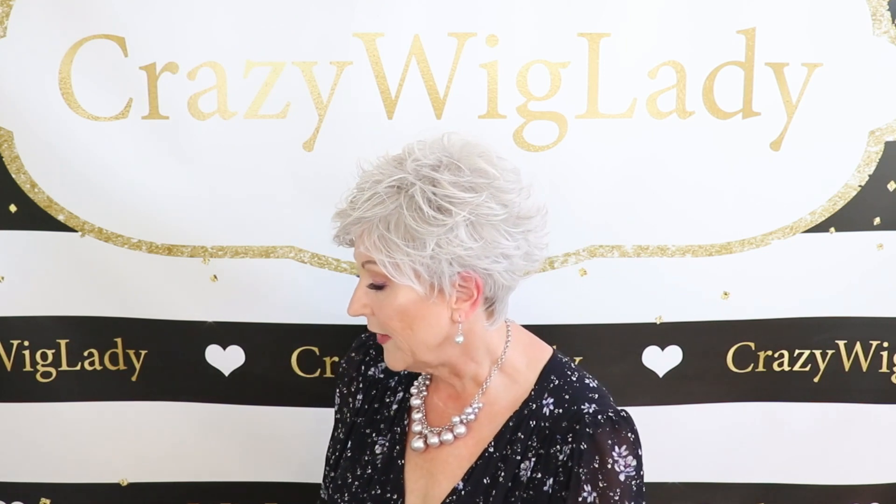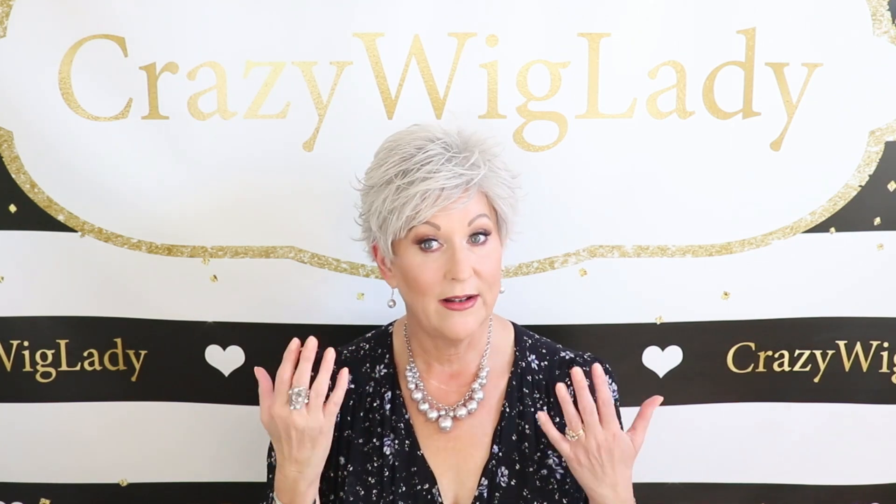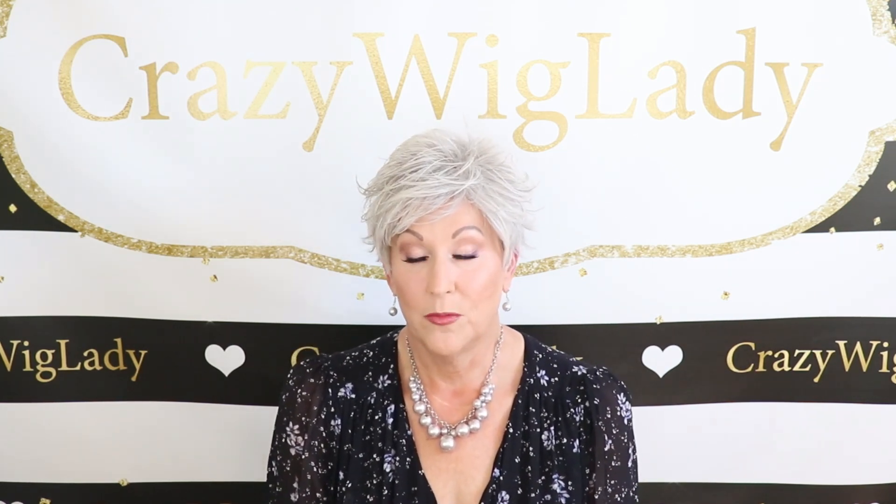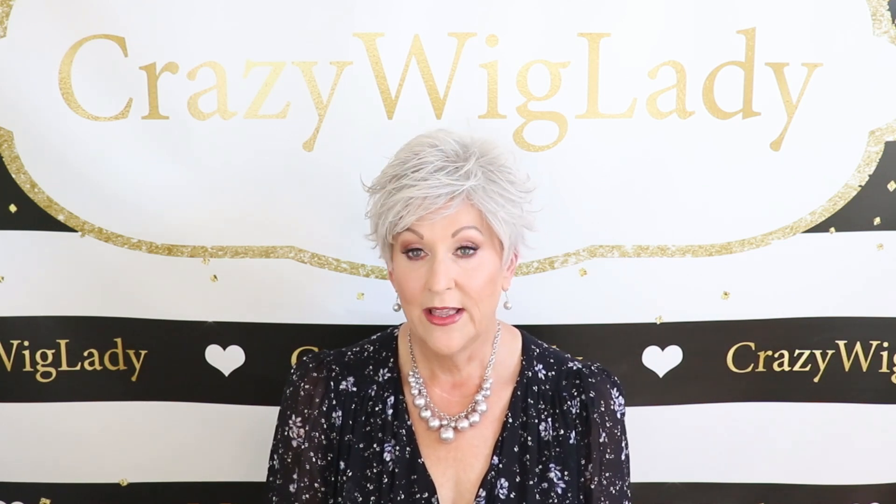Now let's talk about this wig. These are heat-friendly fibers. With longer styles, heat-friendly fibers can sometimes be hard to care for — they do tangle more. I've gotten to where I really enjoy them, but I always know they're going to require more work. But these heat-friendly fibers on these super short wigs don't require really any more upkeep than normal, in my opinion. What I do like about them is they're not shiny like a regular synthetic. The heat-friendly fibers give it a very natural look. That's a big plus.